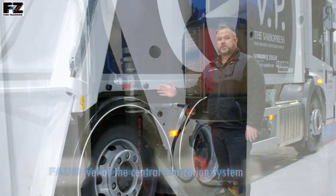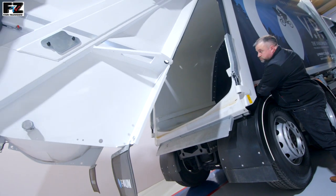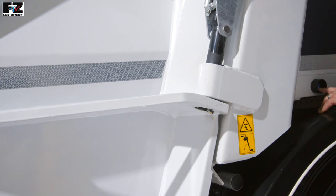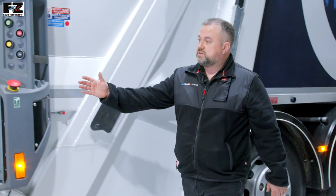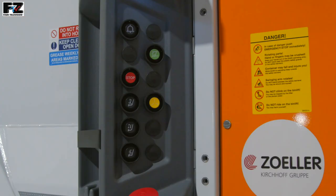At the back of the body we have the two tailgate final closure buttons. These buttons have to be pressed simultaneously when lowering the tail section down, and they are positioned so the operative has a good view of the danger zone. At the rear of the tailgate we have two ergonomically designed operating control panels, one on each side.